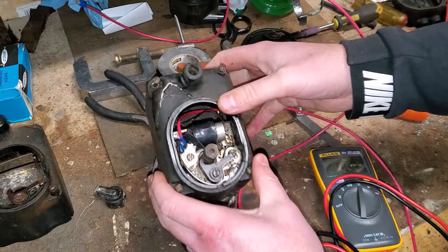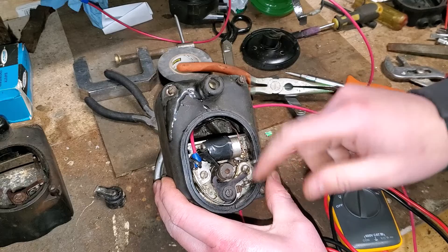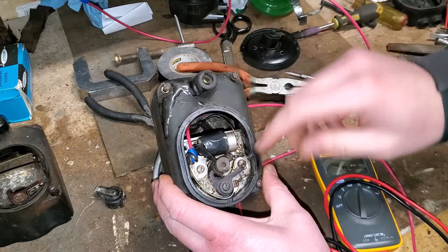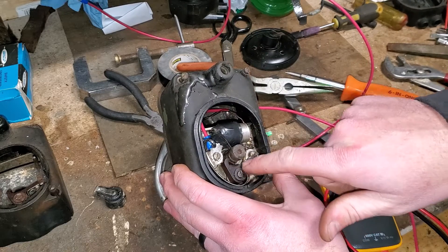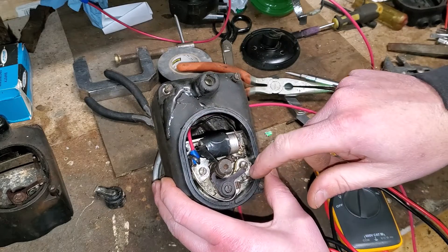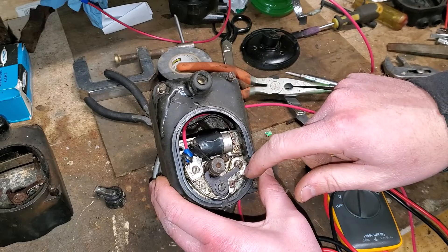Now if I touch right here, it grounds out — it used to not do that. With the points open you can see there's no connection. I had to reset the points — that's actually something I don't like about the Wyco C magneto: basically every time you take the larger cover off you want to recheck your points, because how the rocker arm rides on the cam lobe will be different when you reassemble the cap. So if you have a Wyco C magneto, whenever you take the outer cap off, check your points.